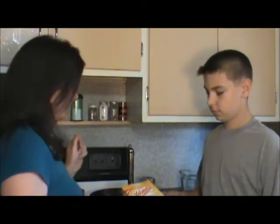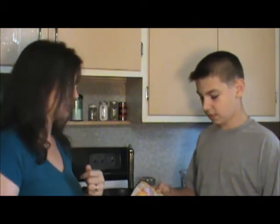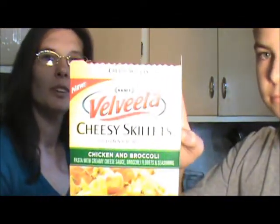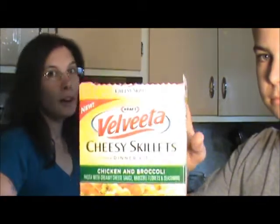We had a cheesy skillet dinner kit. My kids would love this stuff, and this is a new one that we haven't tried yet.